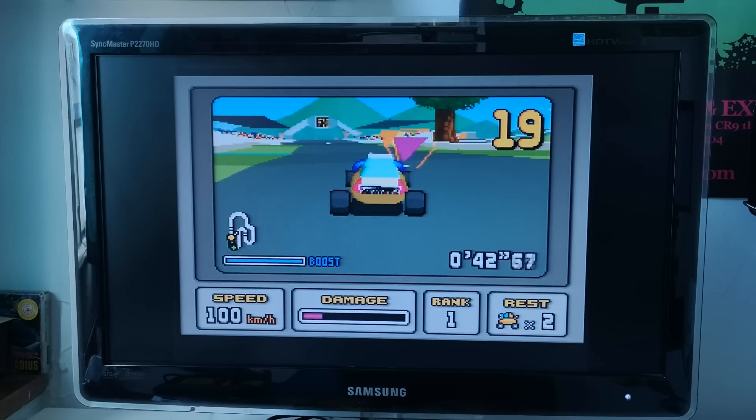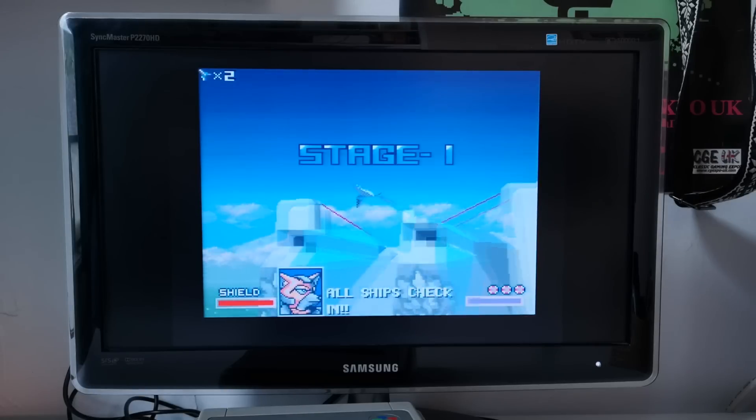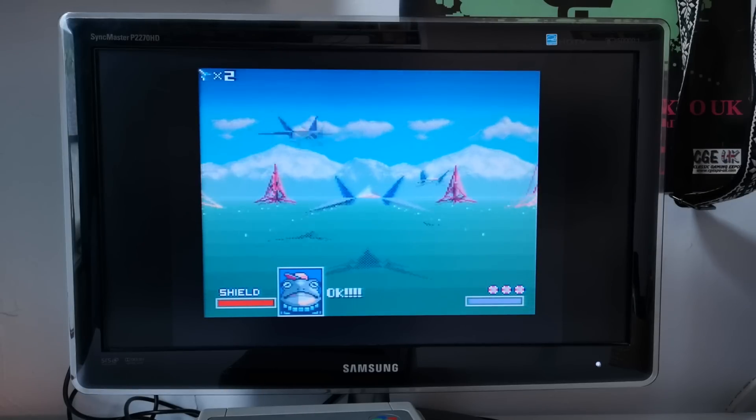I can't say I'm massively surprised. From what I've read, it seems like 30 megahertz is as good as you're going to get with this game. But at this point, whilst I'm here, I'm curious to try out this overclocking on another Super FX game — Star Fox. Wiring this up is dead easy.